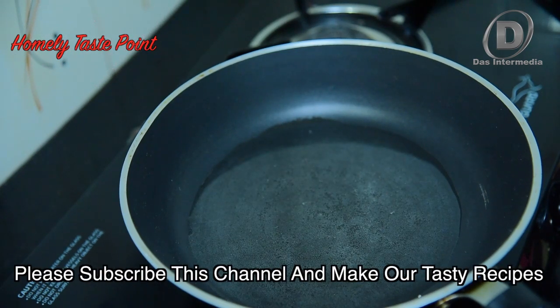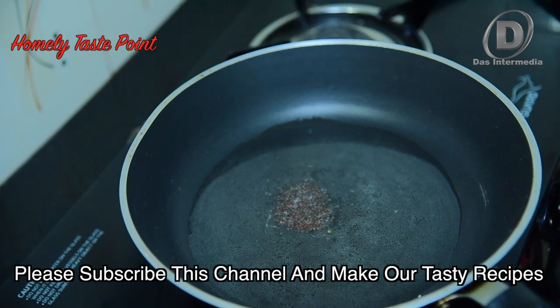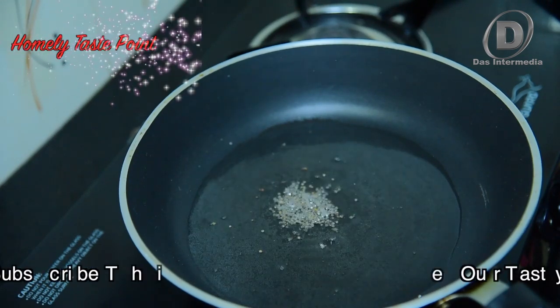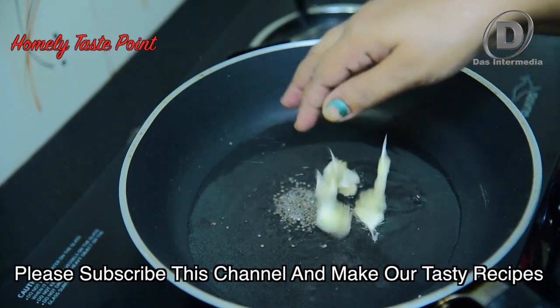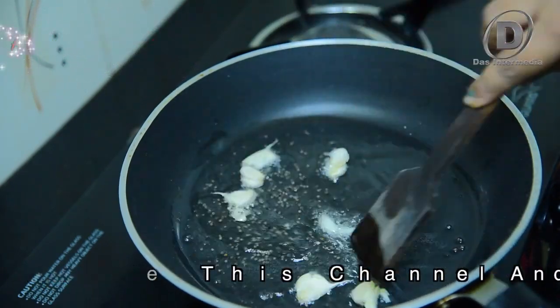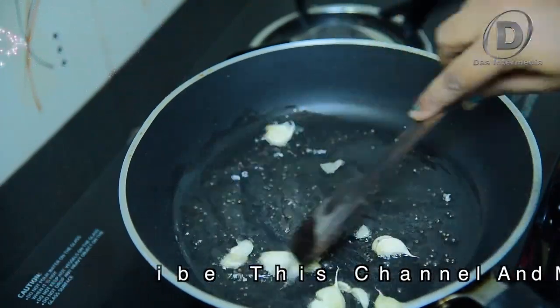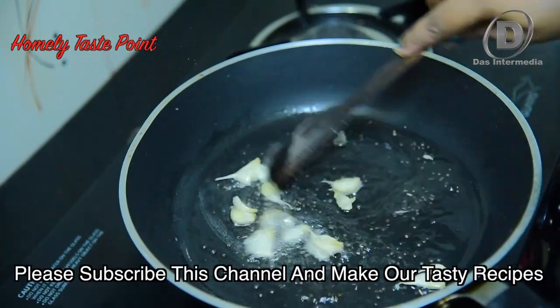We will put some salt. We will mix the salt in the middle of the fish.